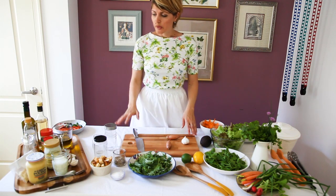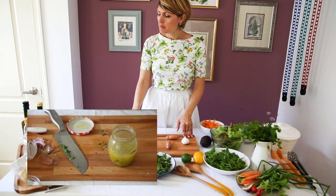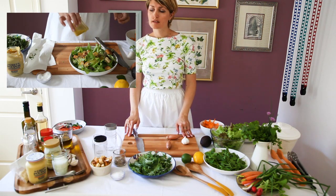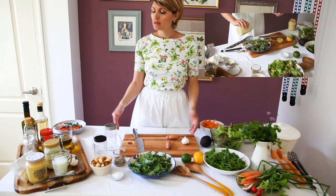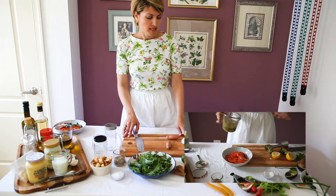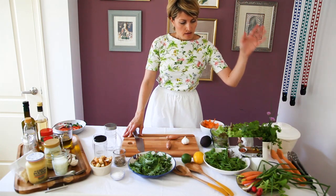We will be making a balsamic dressing, a shallot and herb dressing, a honey and mustard dressing, a yogurt dressing, and an avocado and coriander leaf dressing.